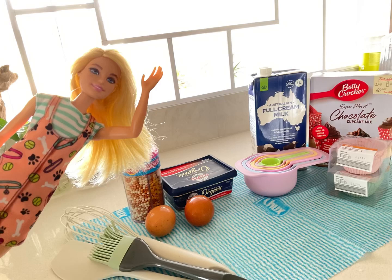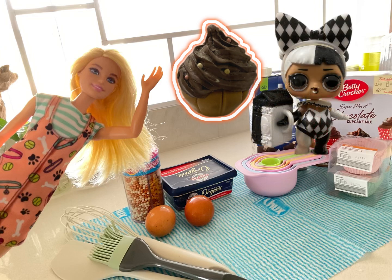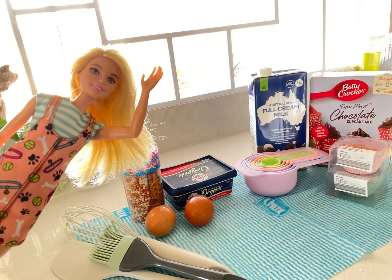Hey guys! I'm your local vet doctor Aunt Amy. Today we're going to be baking a chocolate cupcake for Harley Quinn girl, because today's her birthday and this cupcake is her favorite. So why don't we do that for her birthday? Let's get started!